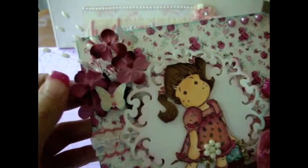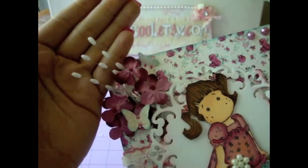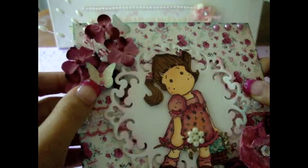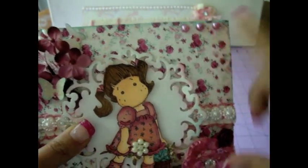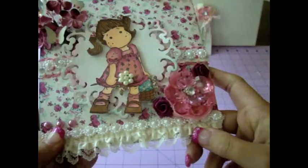And then I added some Prima flowers here, some flower stems from Carla's Etsy store, and some of the little tiny mini Martha Stewart butterflies — they're just really cute. And then I just added some pearls here on the top and on the bottom just to give it a little bit more of an accent.